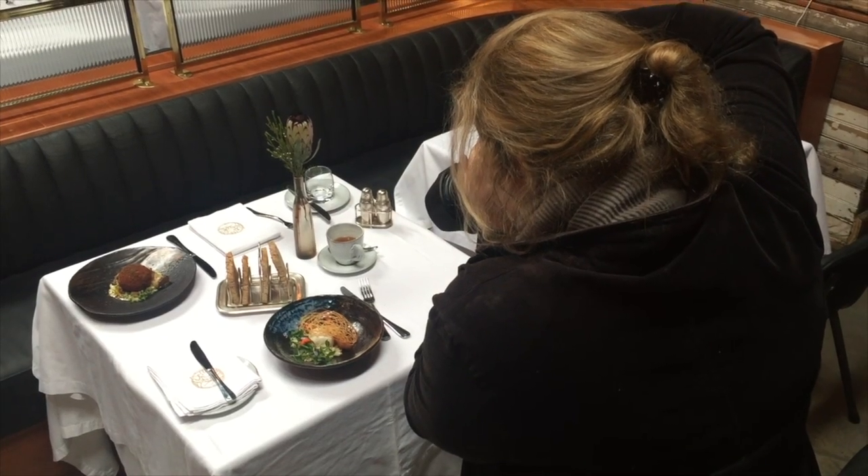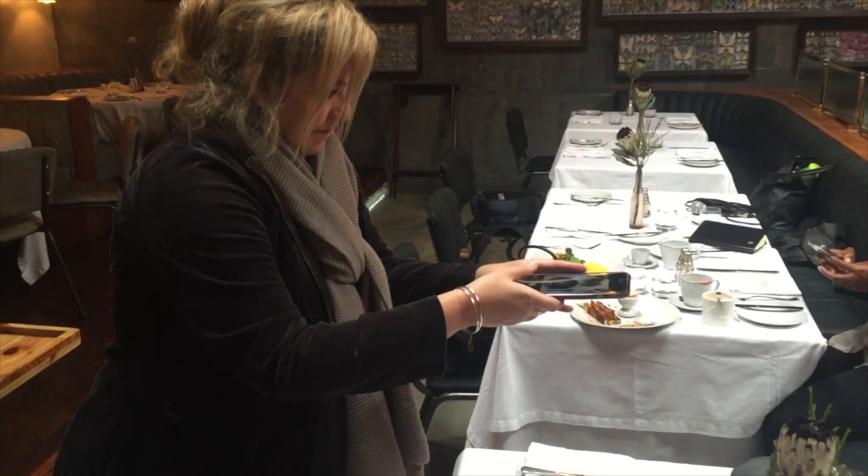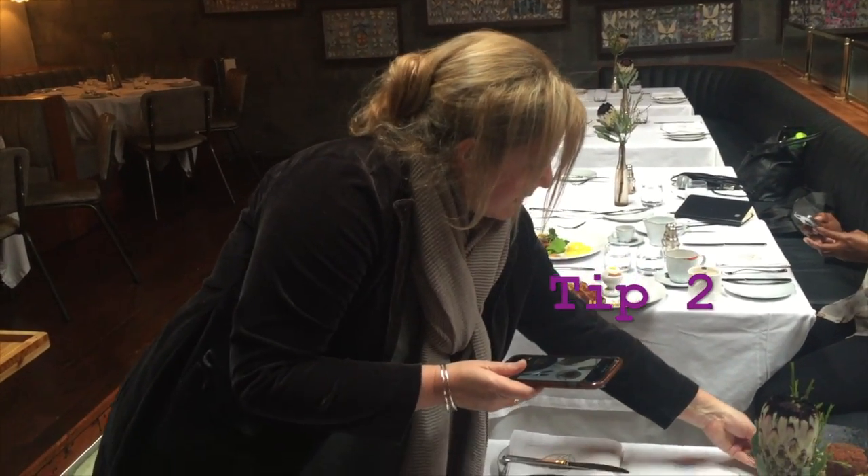The first of the five top tips to take food photos for Instagram is natural light. Never ever use a flash — that's your first big mistake.